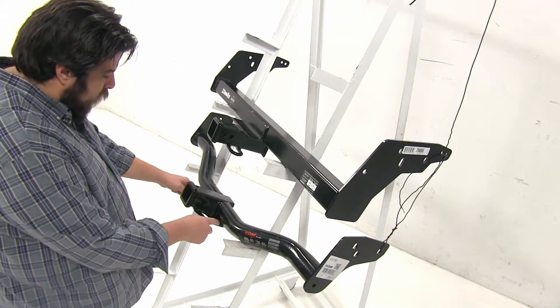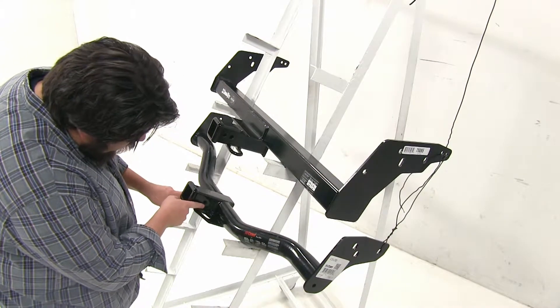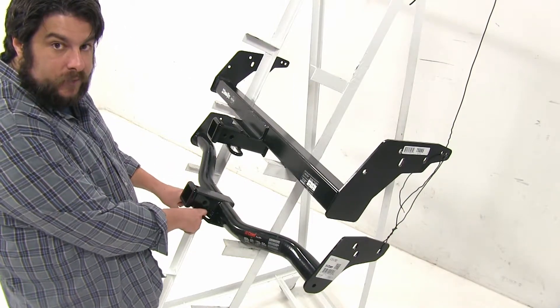Moving down to the Curt, we're going to have these more squared-off style. However, the safety chain loopholes themselves are a bit smaller, and they run almost right in line with our pinhole, so you may have issues if you're using a pin and clip or a locking pin while hooking up your safety chains.